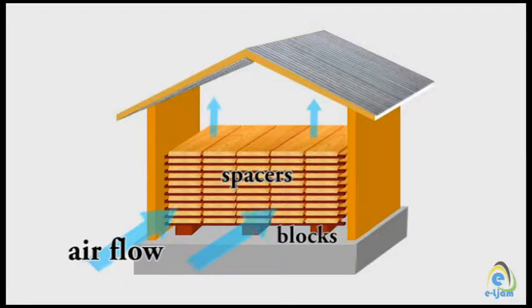The timber is placed in one direction at the same level, and then vertical spacers are placed to give them a different level in the opposite direction. These spacers allow proper air circulation and are often called battens or piling sticks. These steps are followed and repeated continuously until all the timber is properly stacked.